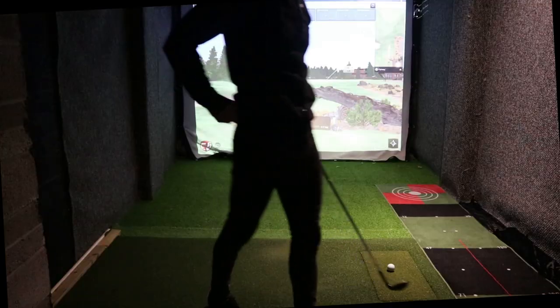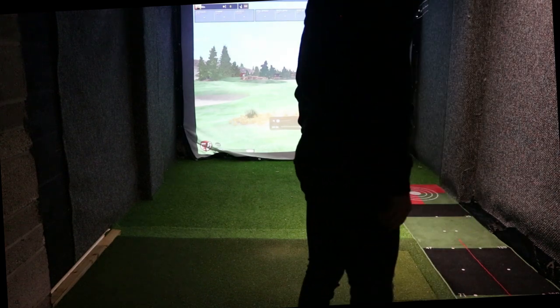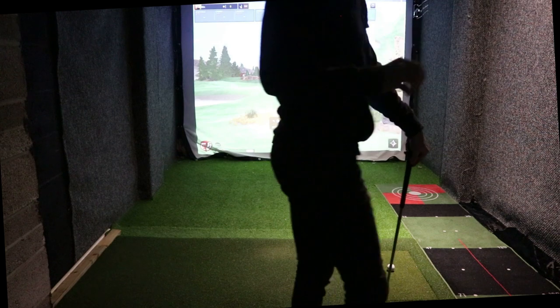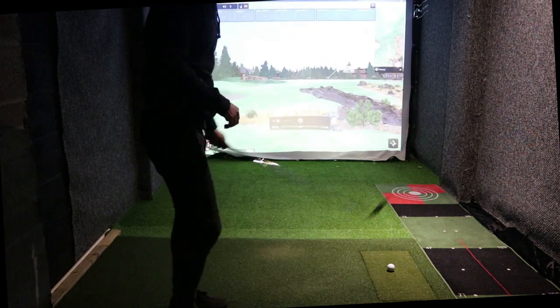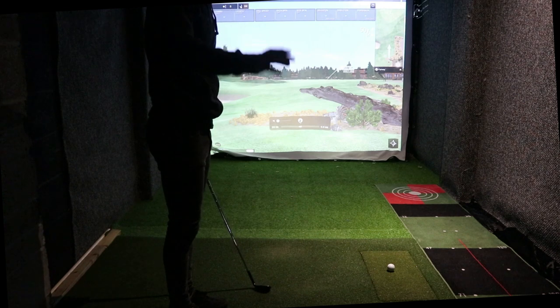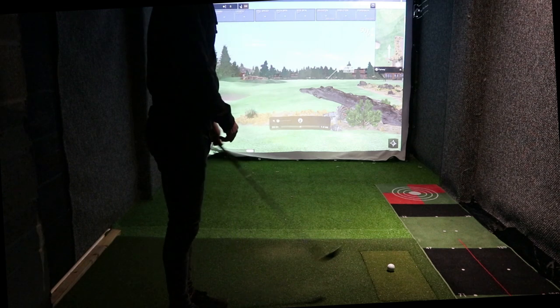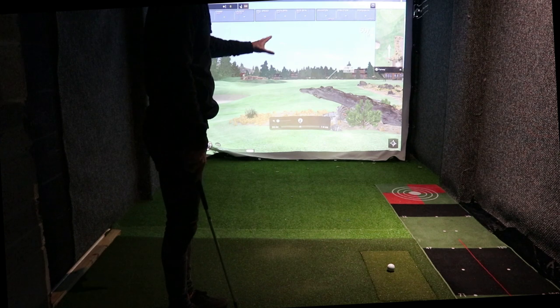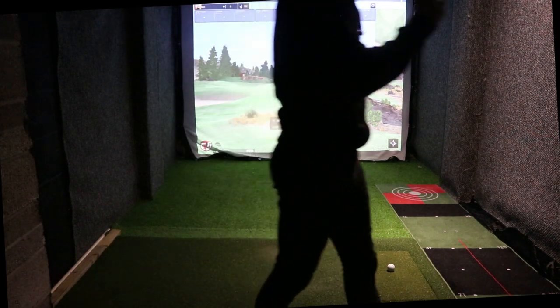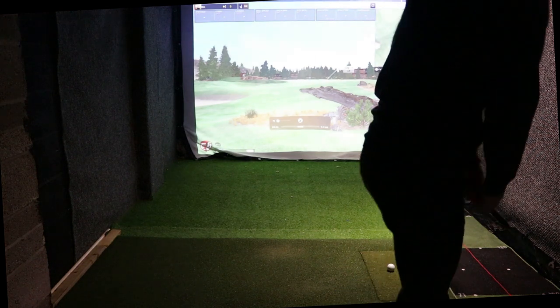We're in E6, just to mention. I've got my simulation angle at 12 degrees, dot 17 firmware, eight foot from Mevo to the ball, and then about nine to nine and a half foot to the screen. Running off the iPad.